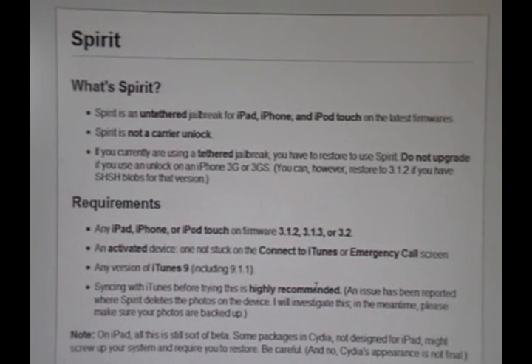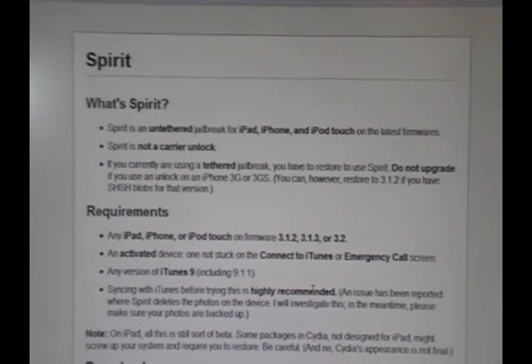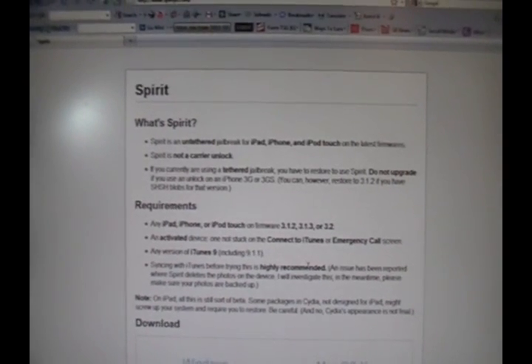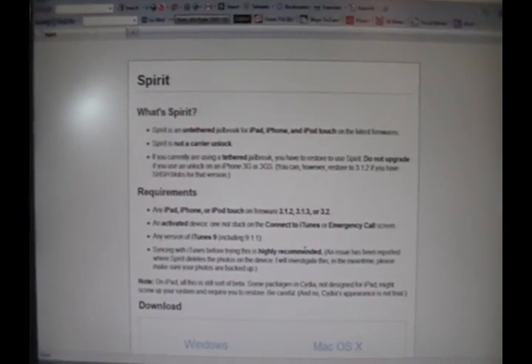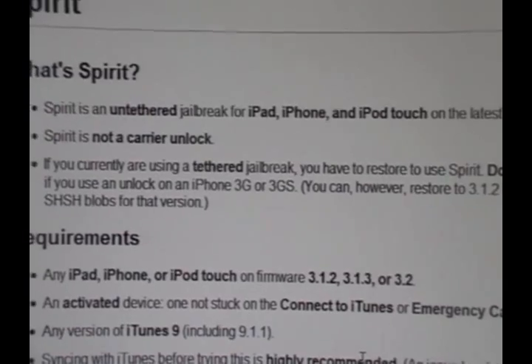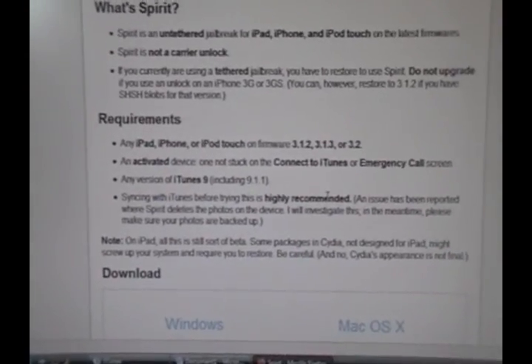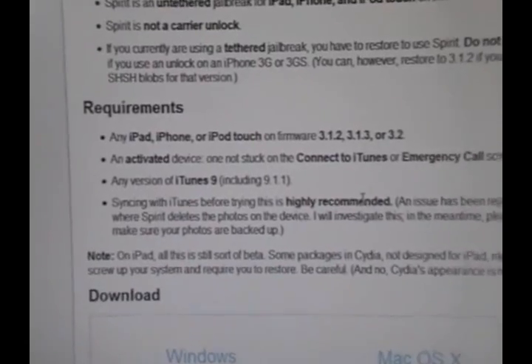After you restore, you can always sync back your contacts, music, and everything. I definitely recommend that you sync at least once before you attempt this jailbreak if you restored. Otherwise this might not work, because some necessary files won't be on your iPod Touch, iPhone, or iPad.